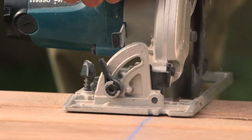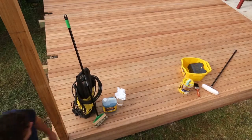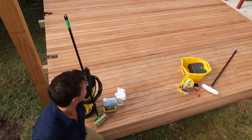Trim any excess timber and you're almost done. Check out this deck — it's come up a treat!